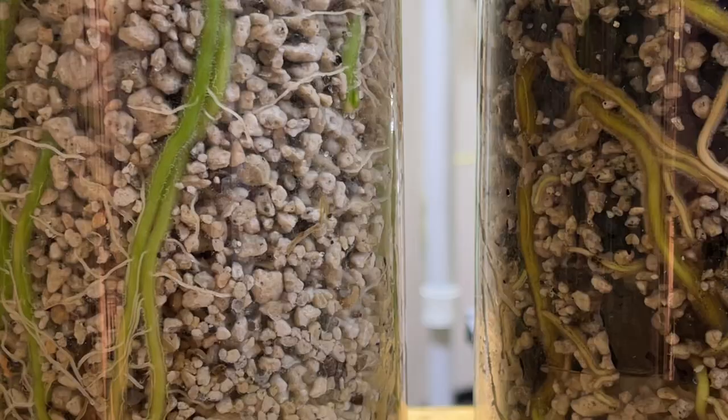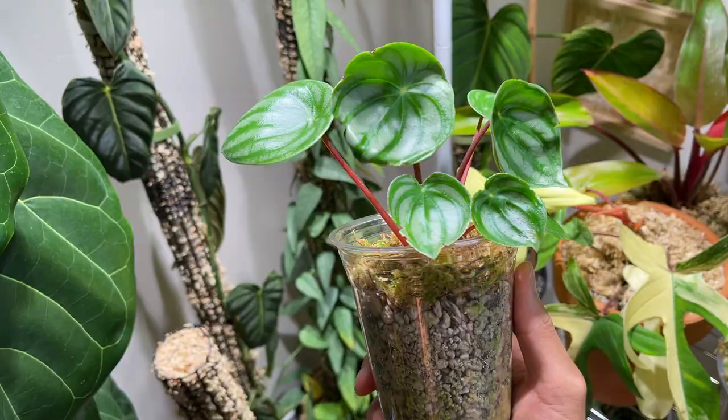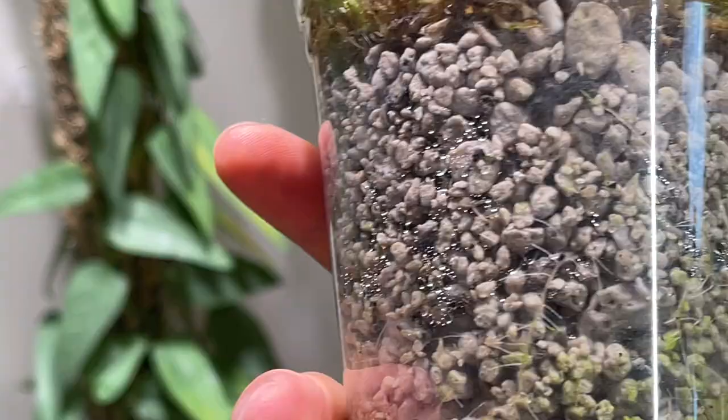Each little rock of pumice is much smaller than each individual ball of LECA. Because the particle size of pumice is smaller, the gaps between each particle are also smaller, which makes it easier to hold on to small roots. If I'm planting a small plant in pumice, it's really easy for the pumice to anchor onto the roots and hold it down — whereas with LECA the plant can kind of topple over.